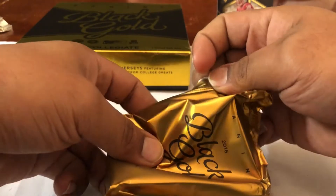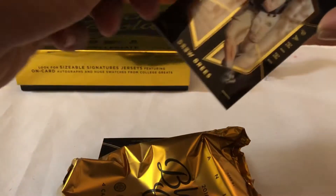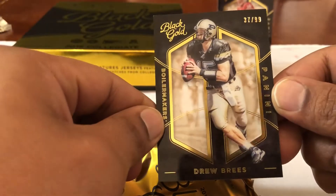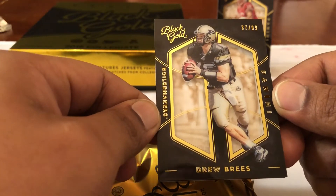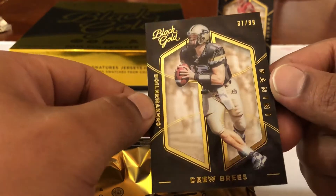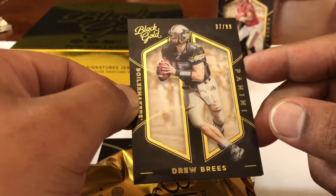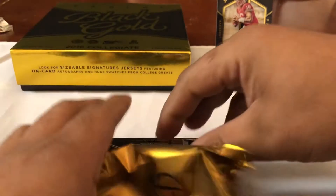Pack numero two — let's see what we get. Come on — good old Carson Wentz 101, Zeke 101, or Dak — I'll take them all in one pack! Card numero uno: Drew Brees when he went to Purdue, 37 out of 99, Boilermakers. I think Drew Brees beat Washington in a bowl game in his last bowl game — I remember him playing Washington.